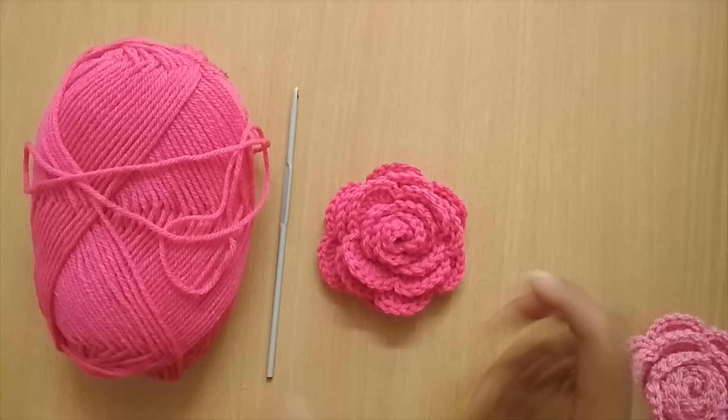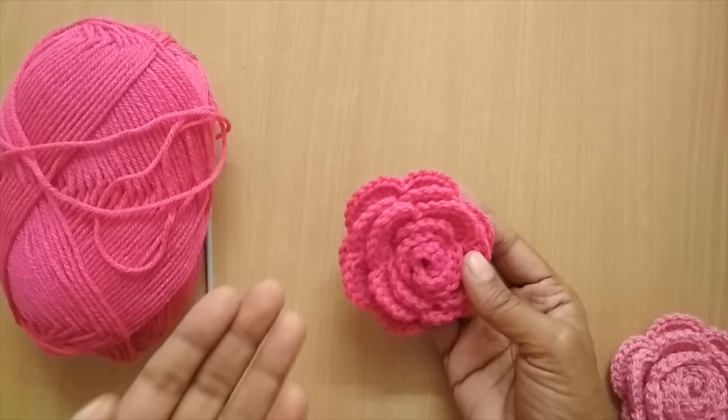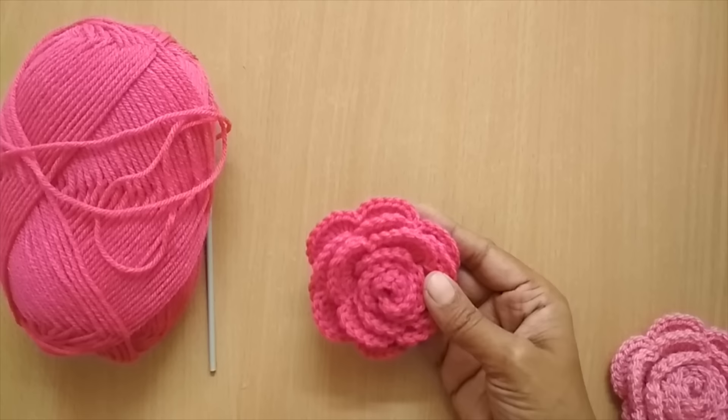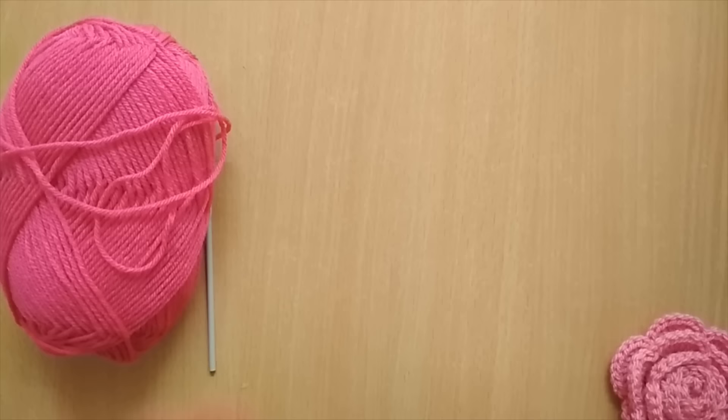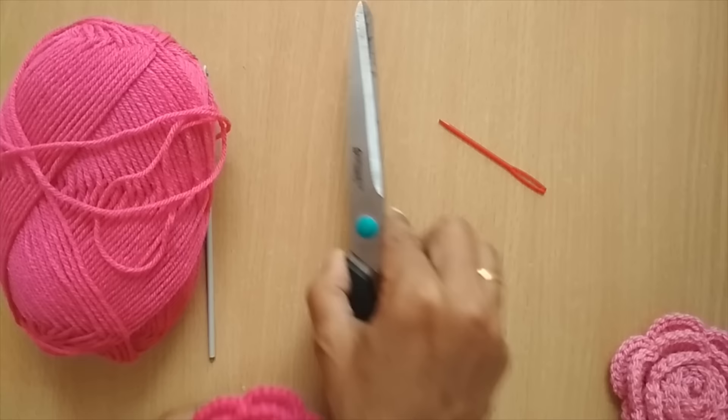For this tutorial you need to know double crochets and single crochet. If you are a complete beginner, I suggest you go through the basic stitches — I'll put the link down to refresh. You will also need a darning needle to weave in the ends and a pair of scissors. These are the few things required.